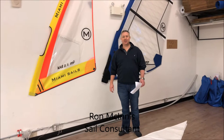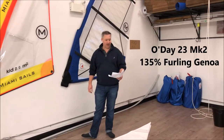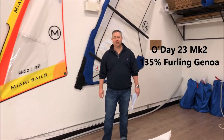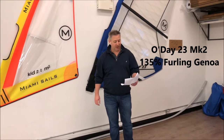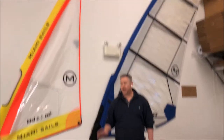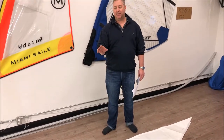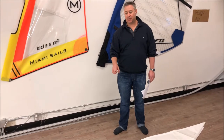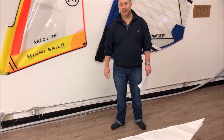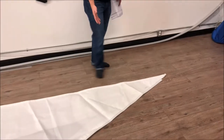Hey, good afternoon guys. Ron here with Precision Sails doing a walk around of a beautiful headsail. This is for an O'Day 23 MK2 — absolutely stunning sail. It is a 135% furling headsail. We've added a couple of nice features for this gentleman: he chose the foam luff to help with his partial furling, and we've also put the offshore package on this sail. Let's start walking around and see what we can see — we'll start up here at the head.